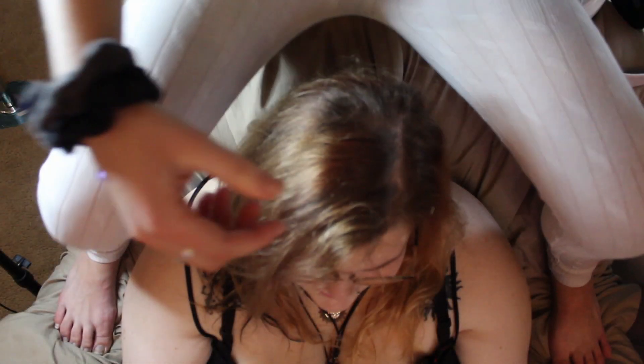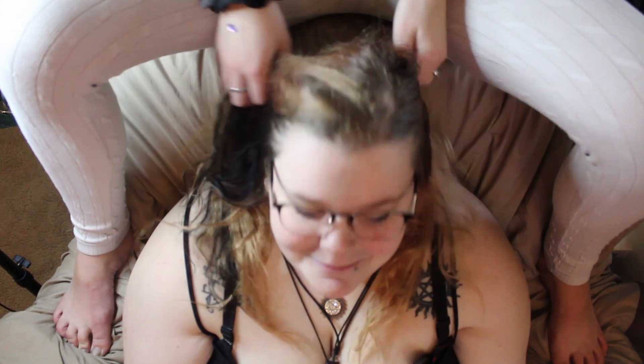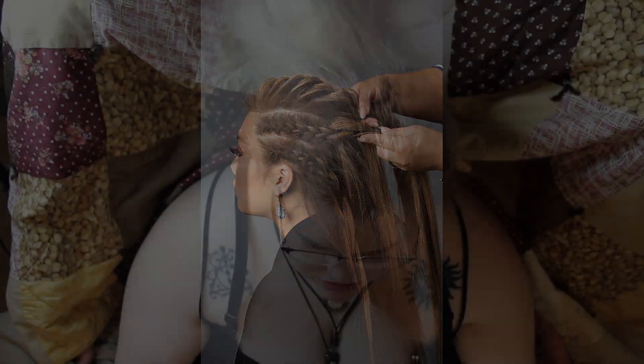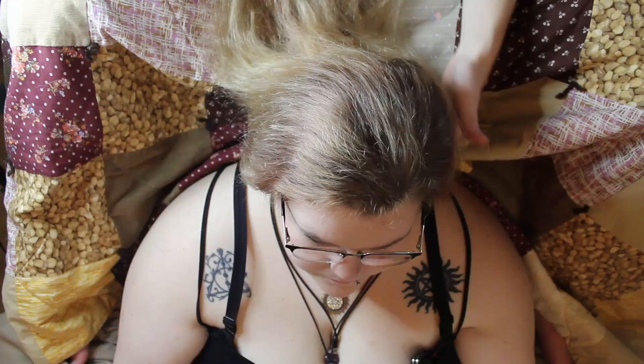Hey Mixed Matched! Welcome back to our channel. This DIY we are doing Sammy's hair. This is our inspiration — it's kind of a braided Viking style. She just wanted two simple braids on the sides and one down the middle, so that's what we're going to do.